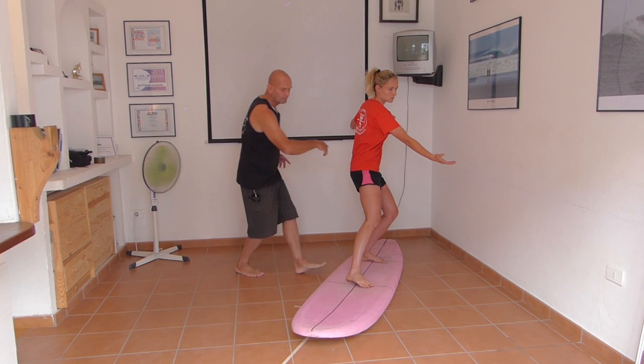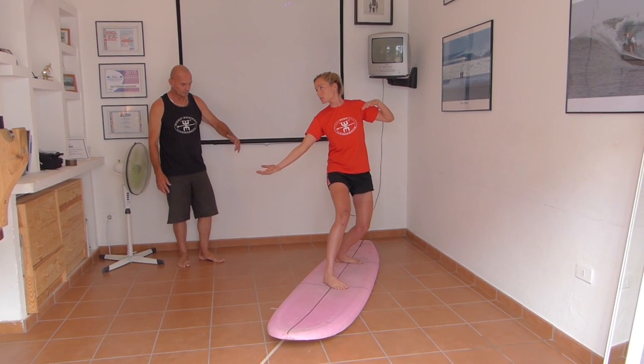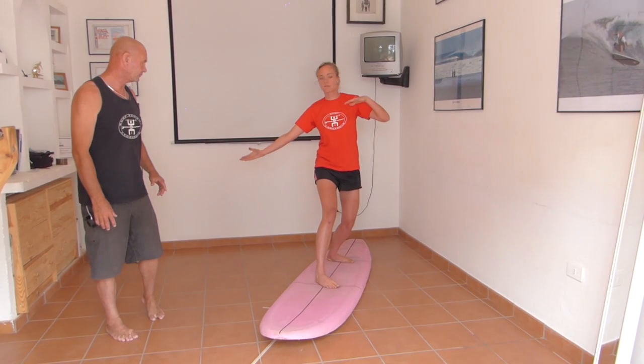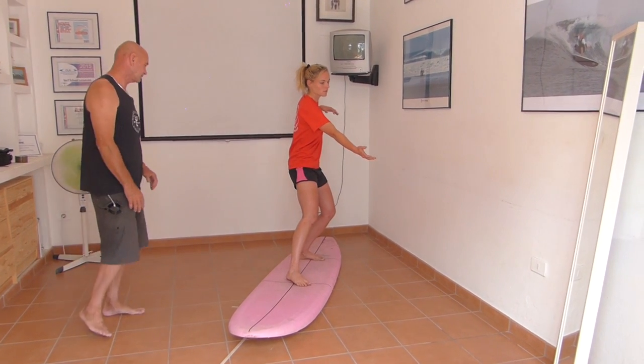They're only 45 degrees. Take them around again. Nice. Excellent. And back the other way — look first, then turn. Look first. Yeah, you got it. Super. That's excellent.